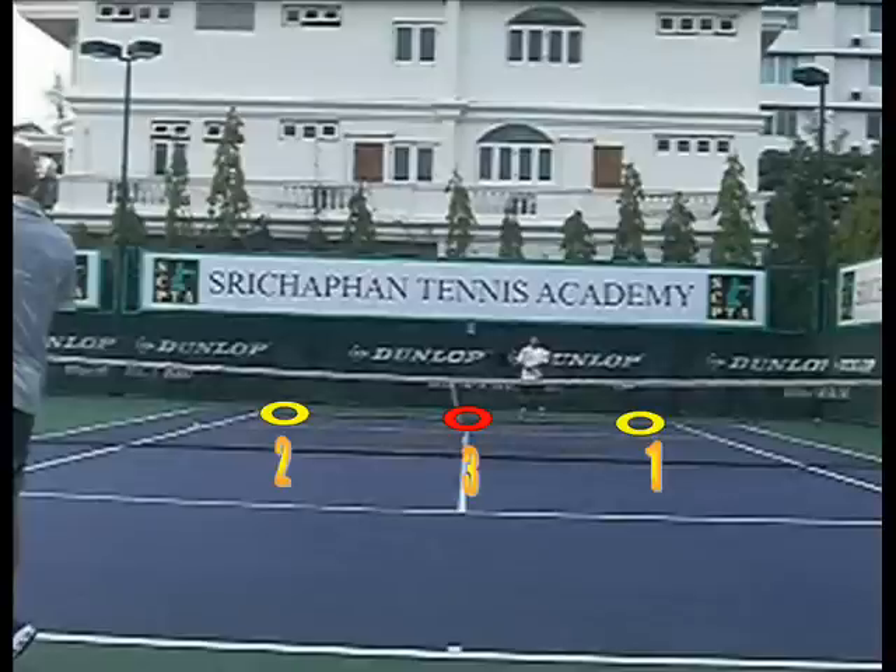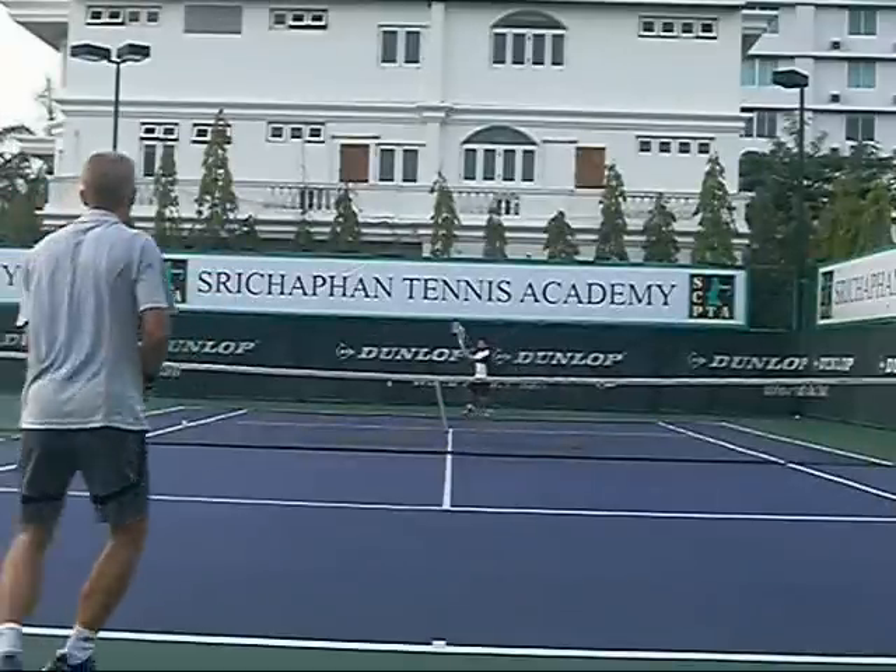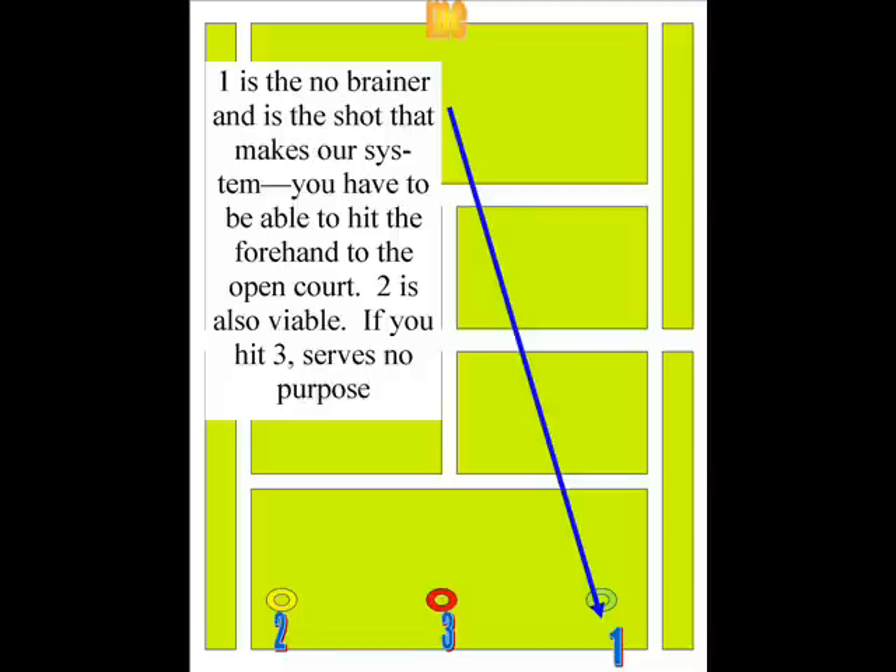In turn, what he's going to do is try to go to one or two. If he goes back to three, then I can run him — so those are his options. Ideally, if you're on that side on the high backhand, you want to get back to my backhand. Come back to me in the center of the court — very easy. You want to hit the open court at one. Two is viable. Three has no purpose at all.